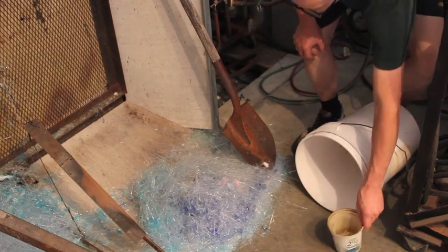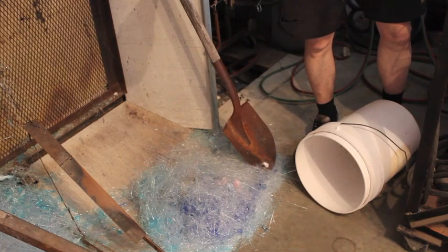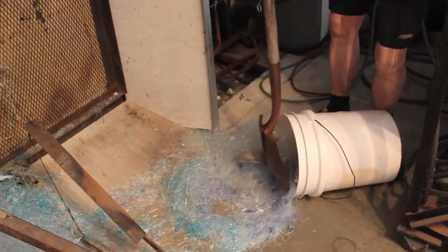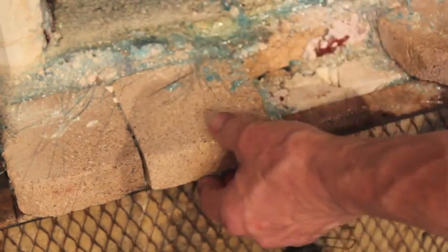I usually clean these up after every session, which is usually 10 or 12 days long. I'm going to sprinkle a little water on there to keep the dust down. They're like a snowdrift of colours depending on what I was making. I'm going to pull the sill blocks out as well, and vacuum out all the stringers and chips that I can before taking it outside.